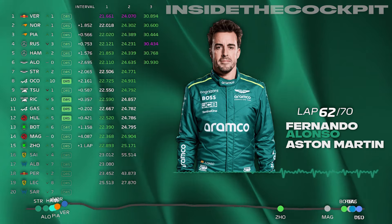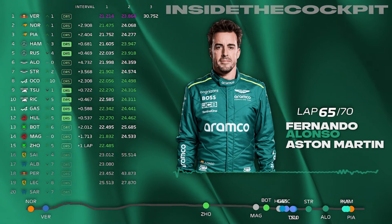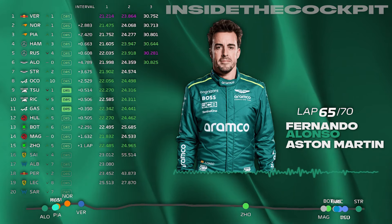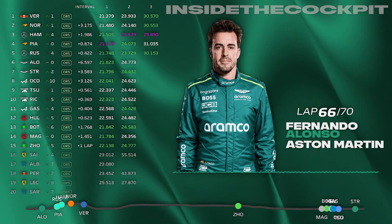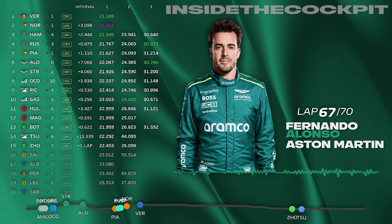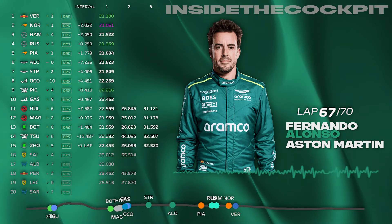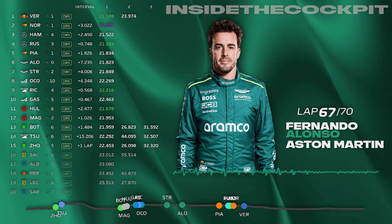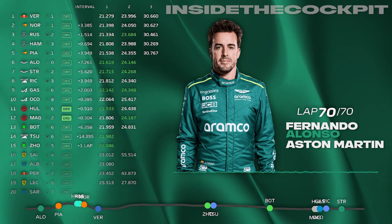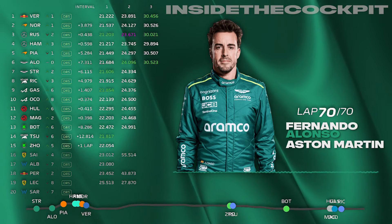5 more laps. Tsunoda went off at turn eight — there's a lot of debris on track turns eight and nine. It's only polystyrene blocks so you can stay on the racing line. 3 laps to go — Piastri's 6.9 ahead. Strat five, strat five — one more full lap. Piastri's 7 ahead. Let's check it, flow — check it flow.